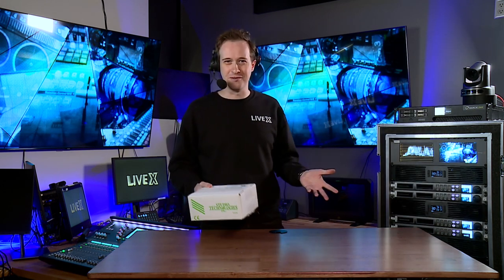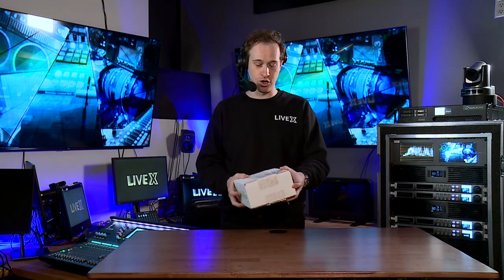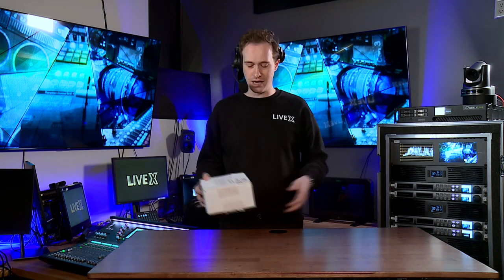I'm excited to show you our new and somewhat temporary set here. We are in one of our Remy's in Green Bay, and I'm excited to show you an item that we are going to hopefully be integrating into some of these studios that we have here.